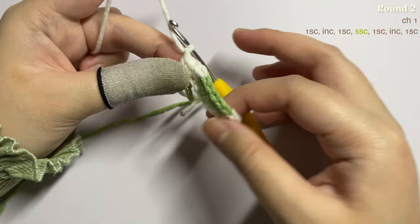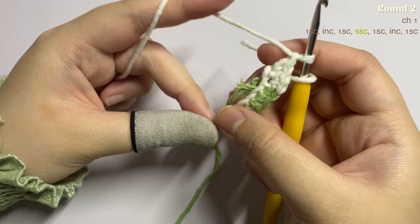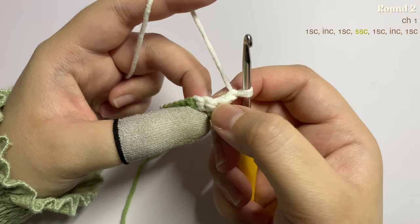You need to know which is the front and which is the back of your project. The front is the neat side; the back is the side with excess yarn. You have to carry the non-working yarn at the back, not the front. If you're working at the front, the non-working yarn goes to the back; if working at the back, the non-working yarn faces you.